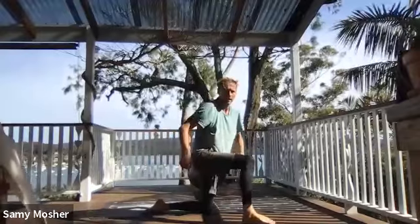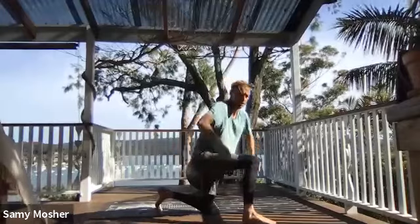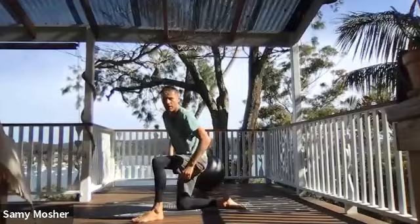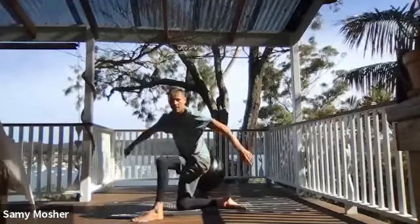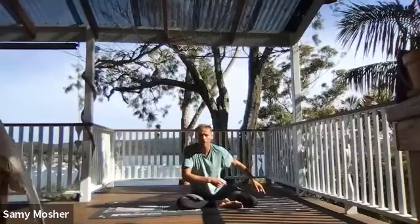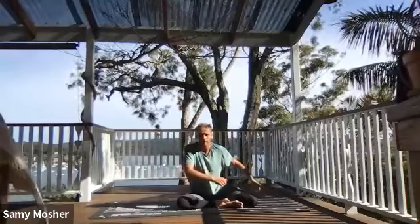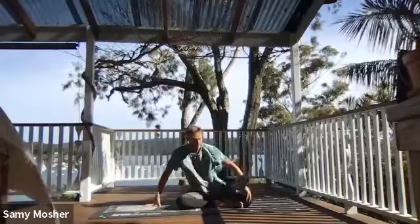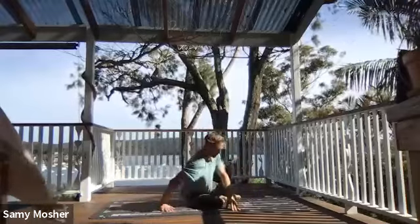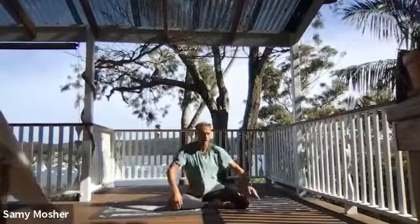From here, everybody come up into a squat position, switch to the other knee — the other knee goes down, then bring the other leg around. Control it as it comes down. Great work, guys. Making sure everyone has a straight line in front of them — I shouldn't be on an angle, I want to make sure my knees have a nice straight line.